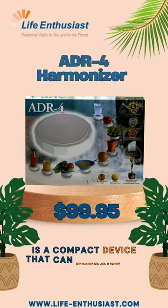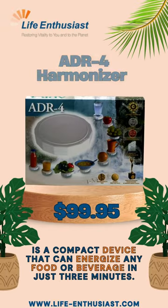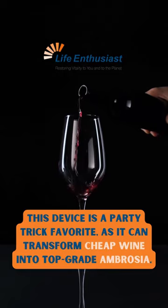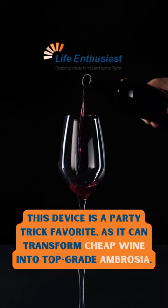The ADR-4 Harmonizer is a compact device that can energize any food or beverage in just 3 minutes. It's small enough to fit into your purse or pocket, making it perfect for date nights or parties. This device is a party trick favorite, as it can transform cheap wine into top-grade ambrosia.